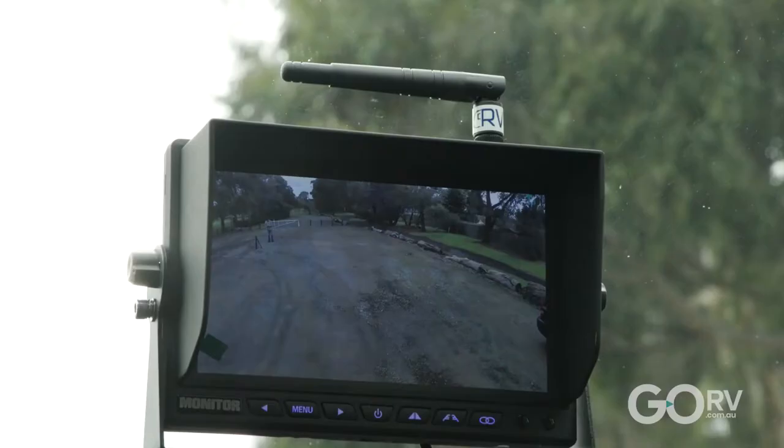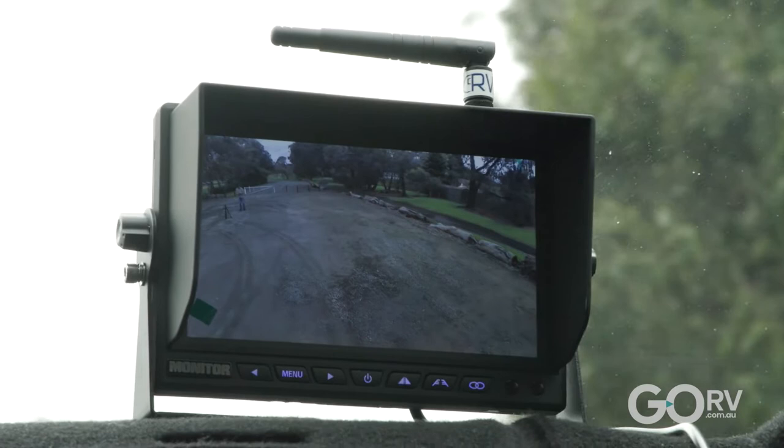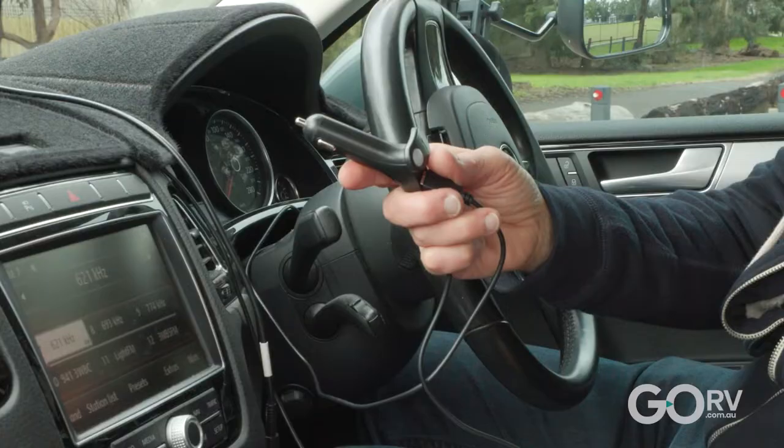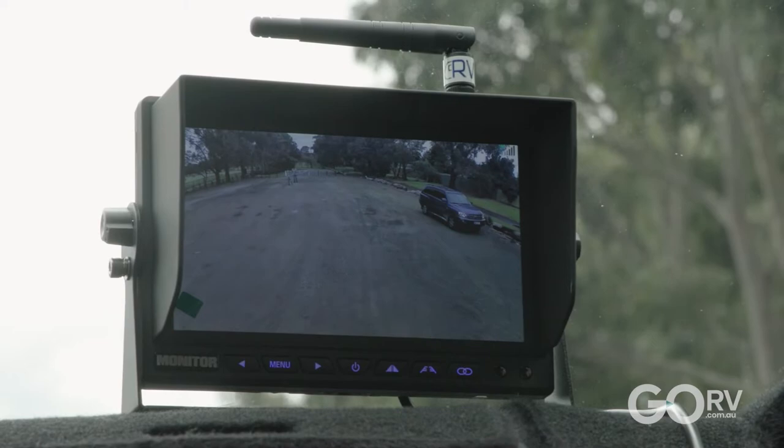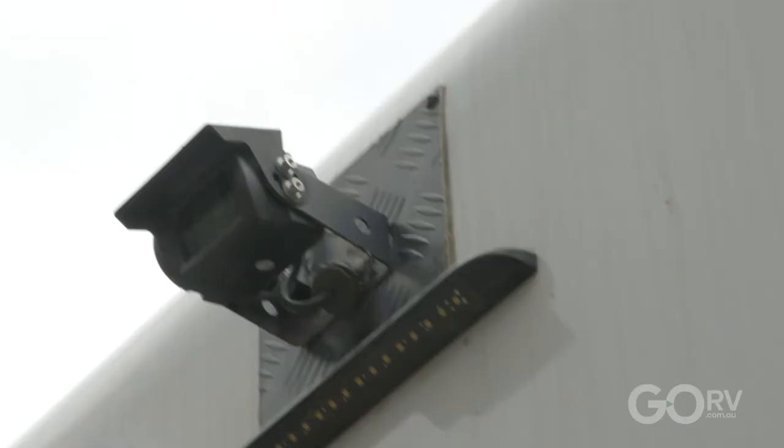The camera requires a positive battery connection as well as an earth. However, the in-cab display can be plugged directly into the vehicle's cigarette socket. Being a wireless connection between the display screen and the 1080p HD colour camera, there's also no need to run a cable to the back of the vehicle.